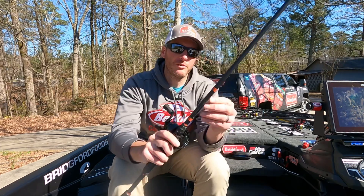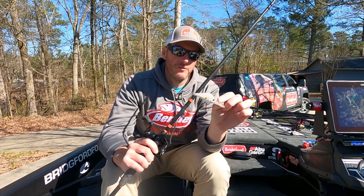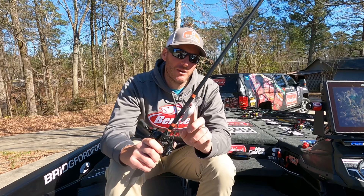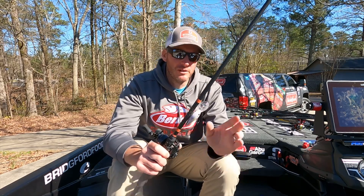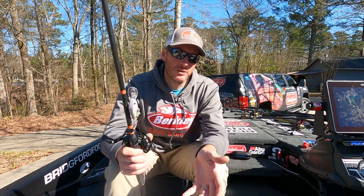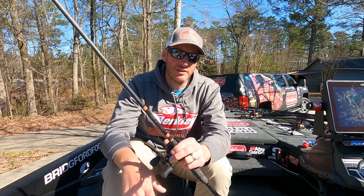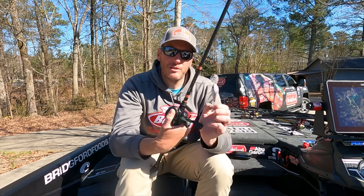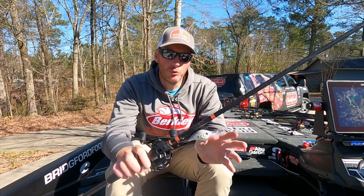Also on the shell beds I was throwing the Berkley Dredger 14.5. This bait was running the perfect depth because most of the shell bars are in roughly 10 to 12 feet. I was getting it down to the bottom without really digging through immensely - it ran that perfect depth. A crankbait running too deep would stir up the bottom and kick up silt from all the dying-off weed.